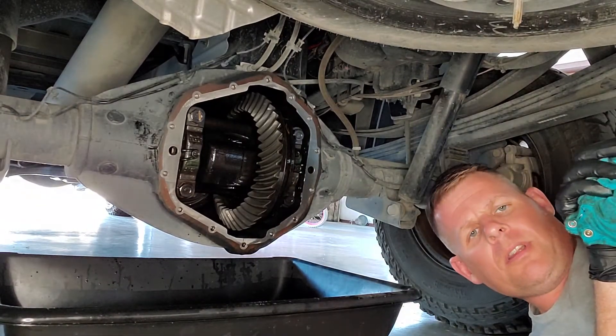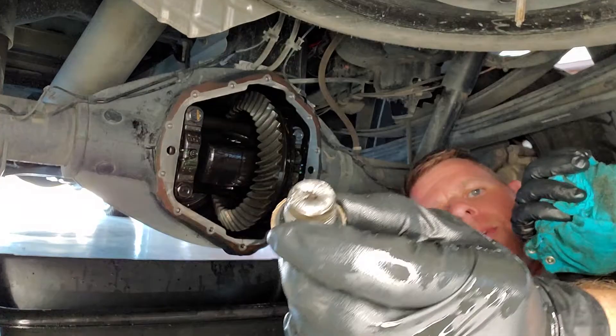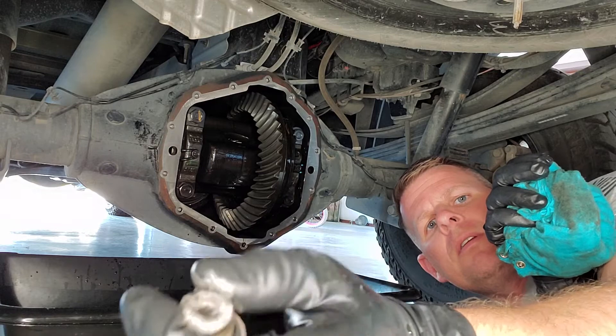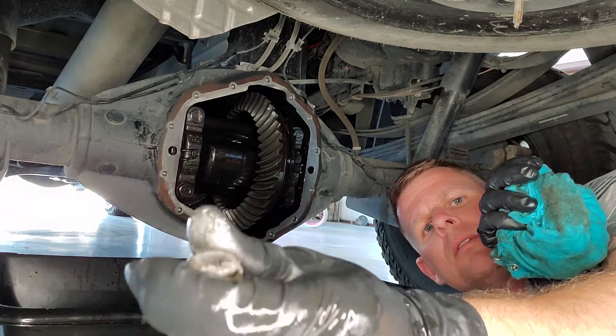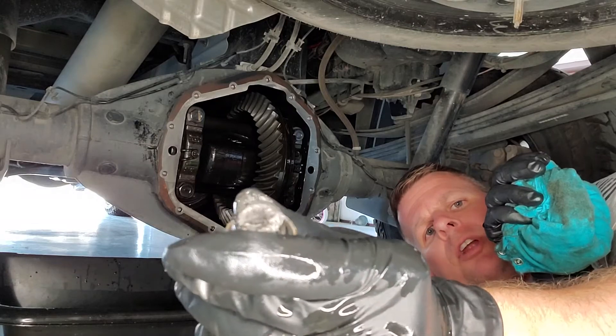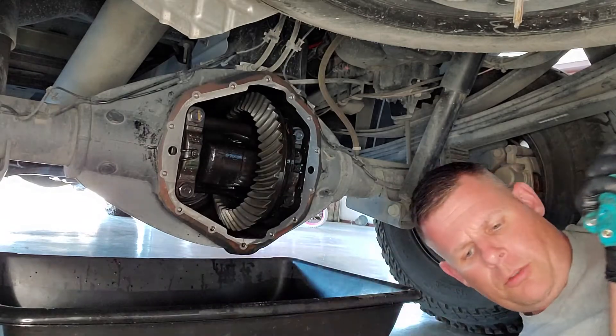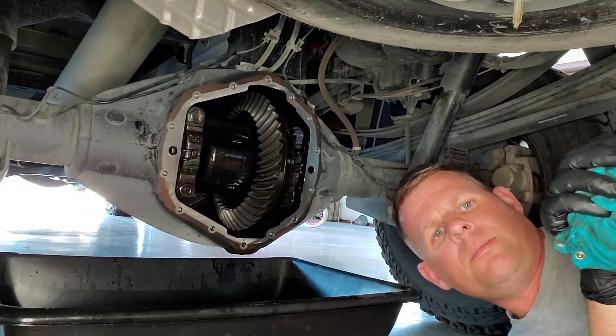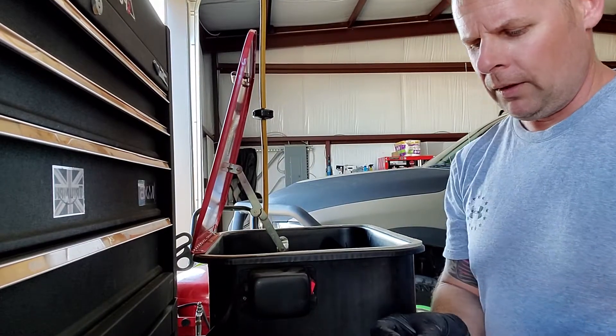You can see the oil plug has a little bit of residue on there — some metal shavings. That's just going to happen with a brand new vehicle. I'll clean that off real good before I put it back on.